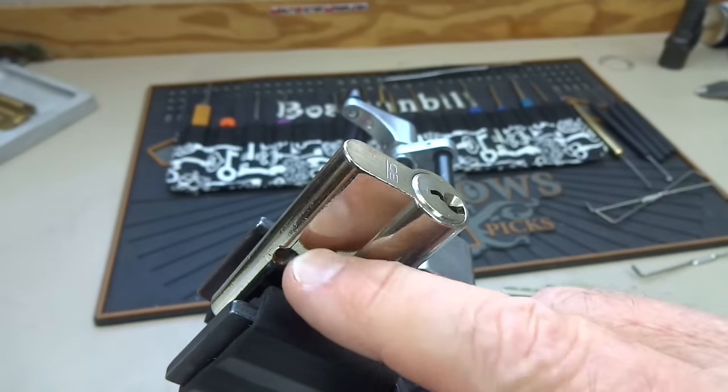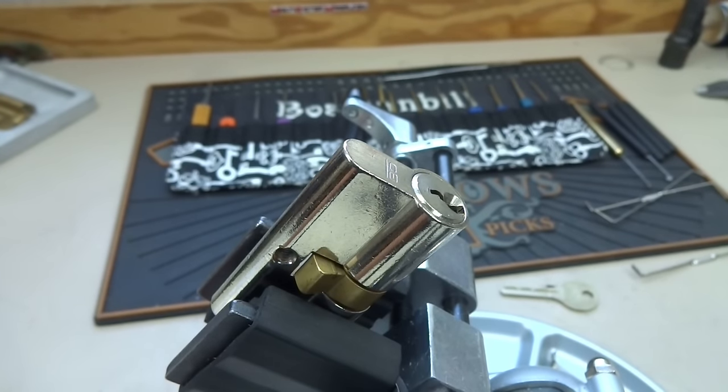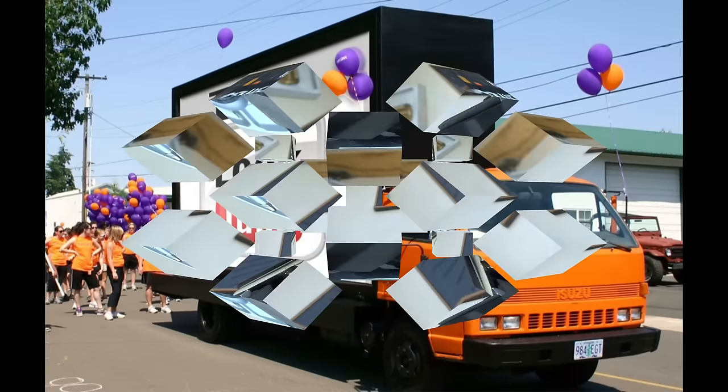So why would you need a lock like this? It couldn't be for a master keying situation, a hotel room, or something like that — it just doesn't logic out. I don't understand why someone would design a lock like this. If anybody's got an idea, I sure would appreciate it. Anyway, fellas, appreciate your time. Stay safe, stay legal. Thomas, thank you for this weird lock. Appreciate it.